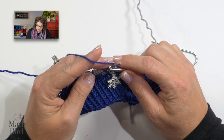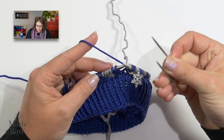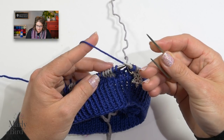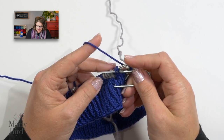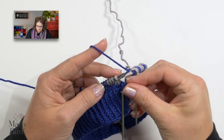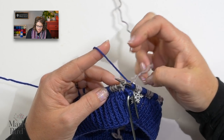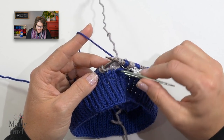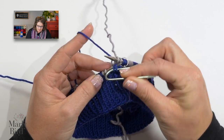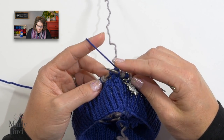We begin round four by slipping our marker and we start off with a 2x2 LC. We will use our cable needle — slip these two stitches from the left-hand needle and hold those to the front. Now we knit the next two stitches; I'm looking at a gray stitch, so I knit it with gray — knit one and two. I take the two stitches I slipped off, place them back onto my left-hand needle, and I'm looking at blue stitches, so I knit them with blue.